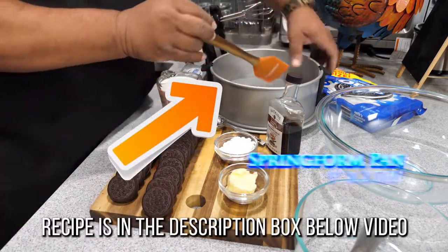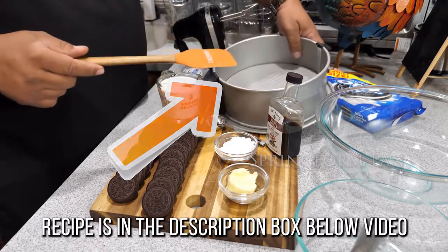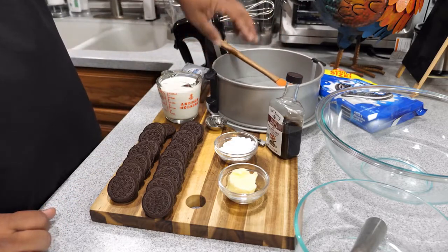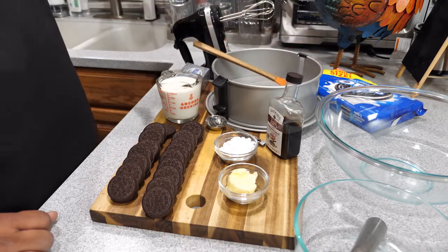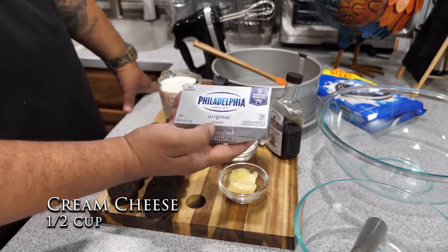I got two, four, six, eight, ten, twelve, fourteen, sixteen — I got 18. We're gonna use 18 of these to make that crust. We're gonna make it in this springform pan — this is a non-stick springform pan. This is a nine-inch springform pan. Here we got cream cheese — we're gonna use about half of this.